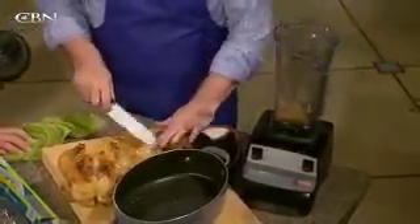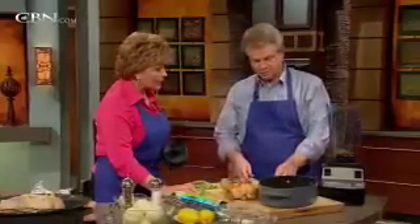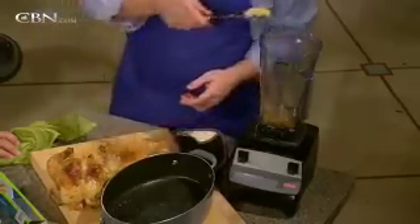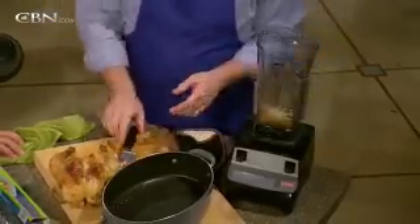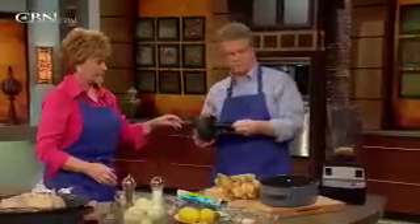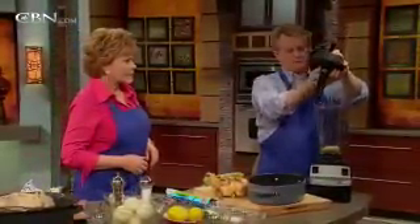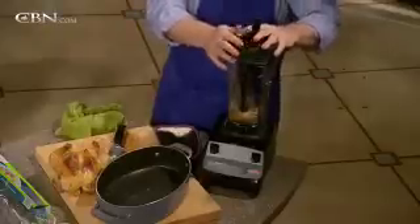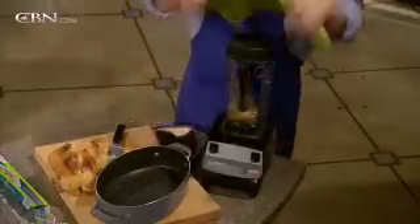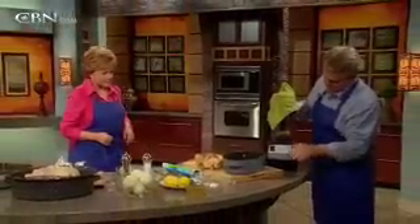Once you've done this, you're going to let the blender do the rest of the work. Even though it looks like a ton of garlic, it's going to taste fine. Cover it — be careful with hot liquid in any blender, because hot liquid will expand and you don't want it to expand all over.